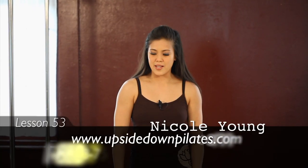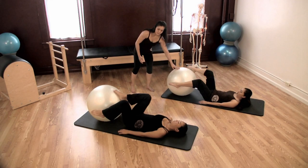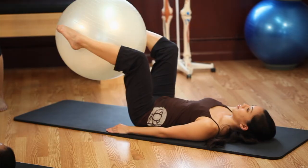Let's go right into our hollow pass from here. You're going to bring your ball between your ankles and go ahead and grab it with your ankles. Inhale and bend your knees up towards a 90 degree angle and stretch your legs out on a diagonal.